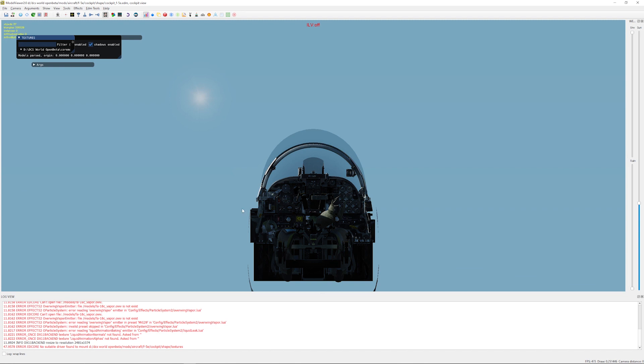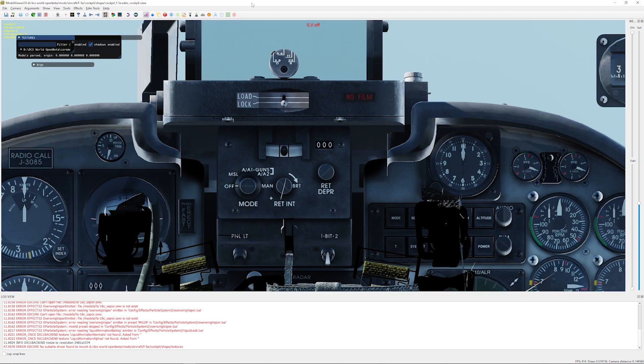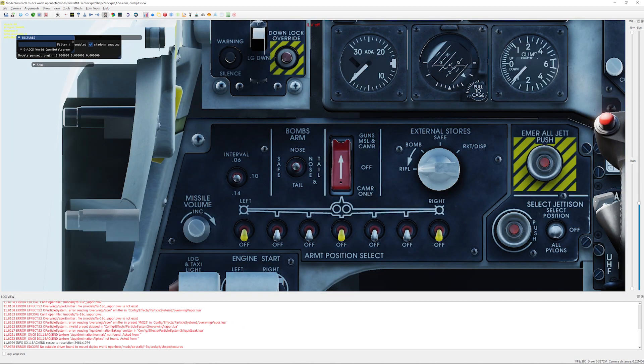Now we can use that to zoom in and get the correct shot we want. Centre the panel you're referencing on your screen and just move up, down, left and right. Try not to tilt the camera down or up, otherwise you will get warping. And there we have a nice front-on view of the armament panel. You're going to take a screenshot using Windows Shift S, then save it and take that into Fusion.